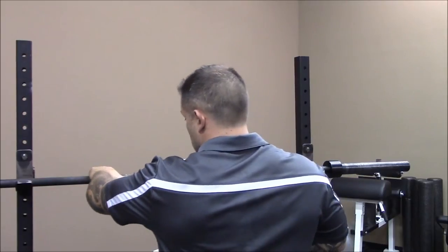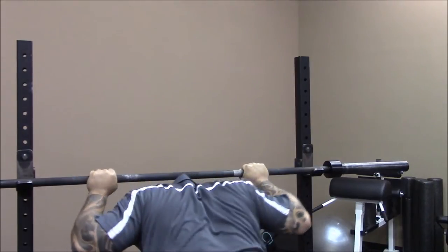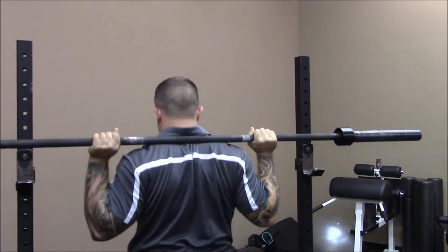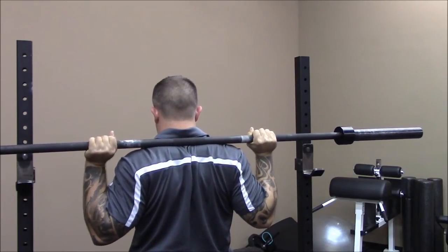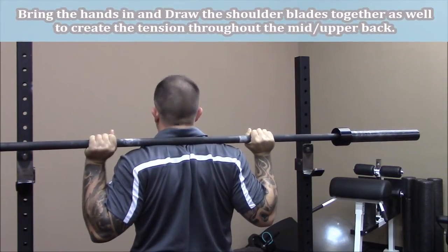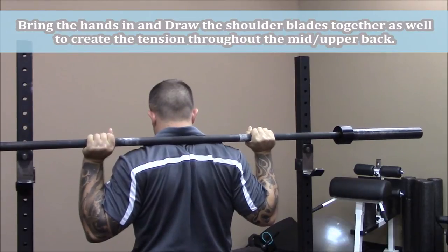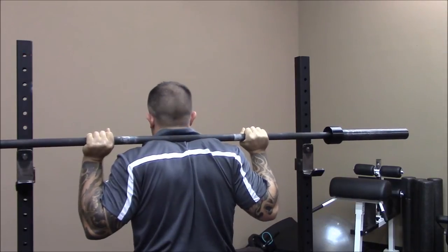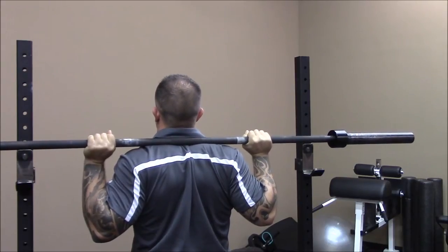I'm going to set my thumbs on the inner rings, get that bar on top of the traps. I'm as tight as I can get — I can't bring my hands in any closer, but it's up on the traps. I've created that shelf of muscle for it to sit on by bringing my hands in nice and tight. It's stable. My head can move and the bar won't bounce up and down because it's not on my cervical spine or my neck — that would put the bar on the vertebra and get in the way of the head. We want it back on the traps, on that muscle, nice and stable and tight. No wiggle.